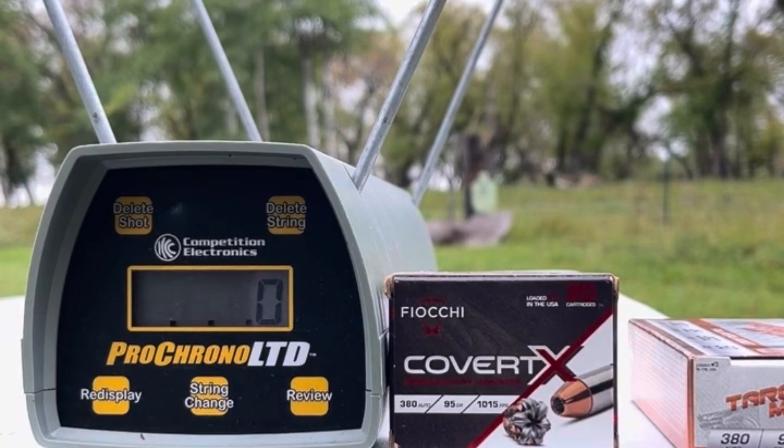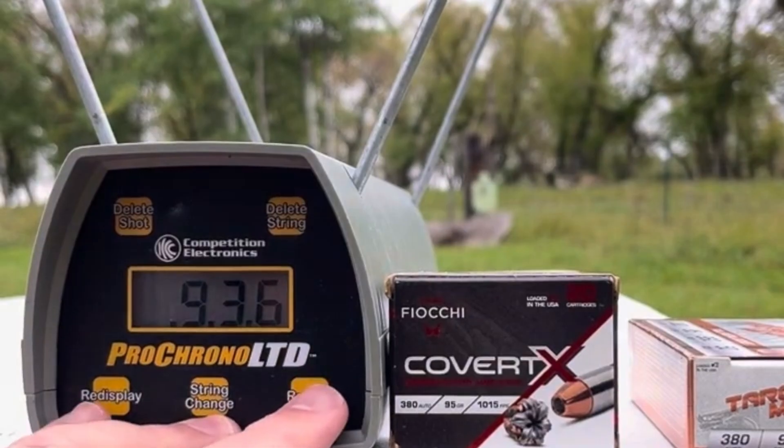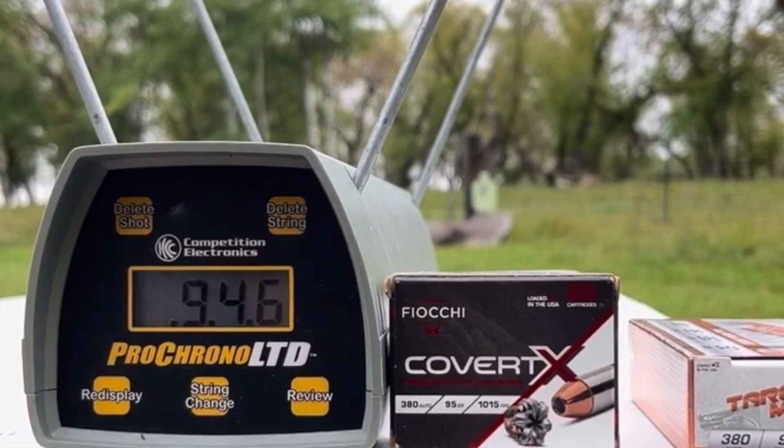Getting back about 7 feet. Readings are 926, 978, 936, 955, and 936. Let's check the stats on that. We've got a five shot average of 946 feet per second. That is indeed gel test worthy.